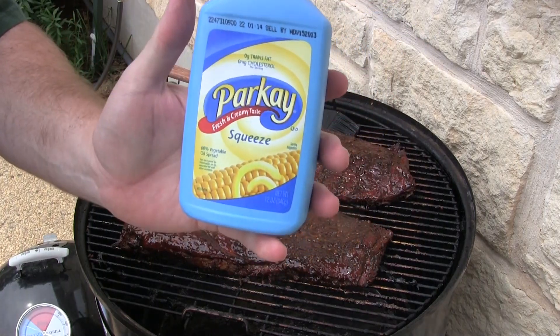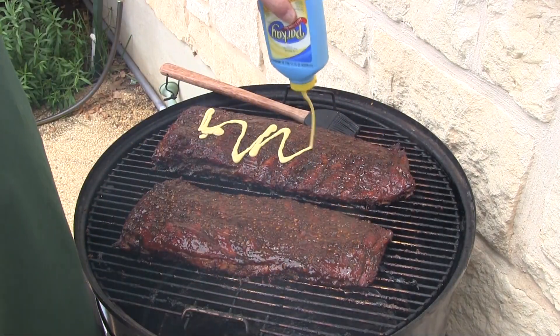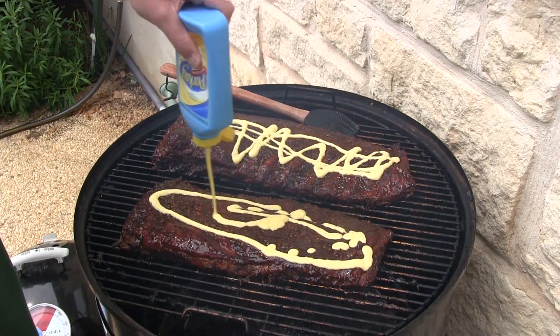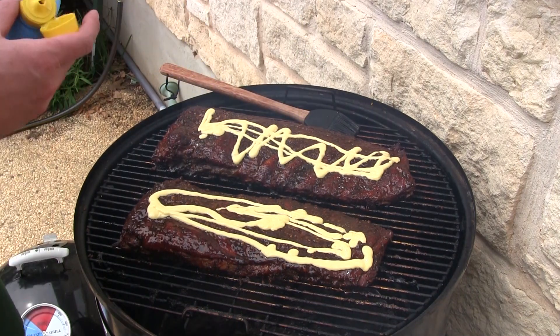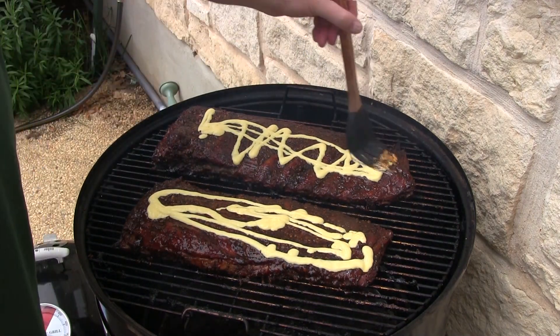Just some regular old butter — use whatever butter you want. Again, layers of flavor, y'all.